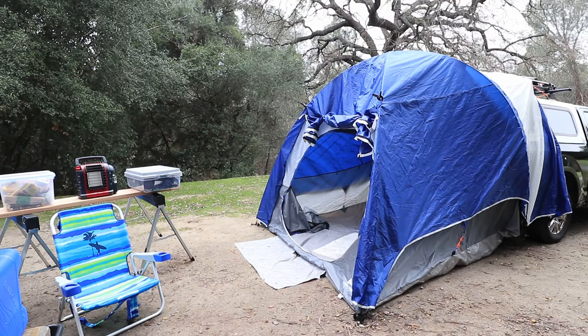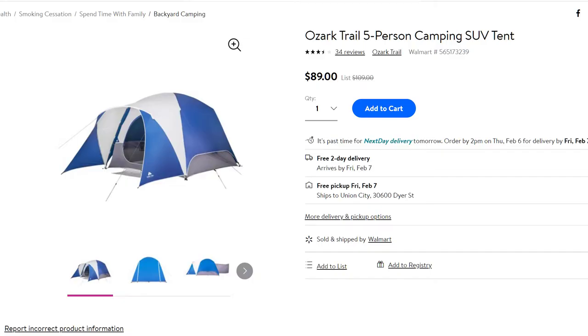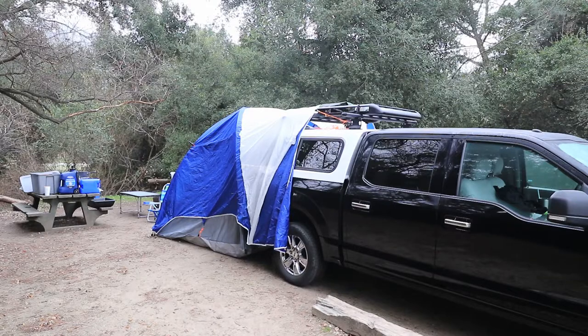Hello everyone. In this video I want to talk about two great truck camper shell tents under $200. The first one I'm going to talk about is the Ozark Trail SUV tent, shown here in the picture. I picked it up from Walmart — well, I had to order it online; they didn't have it in store — for about $100.